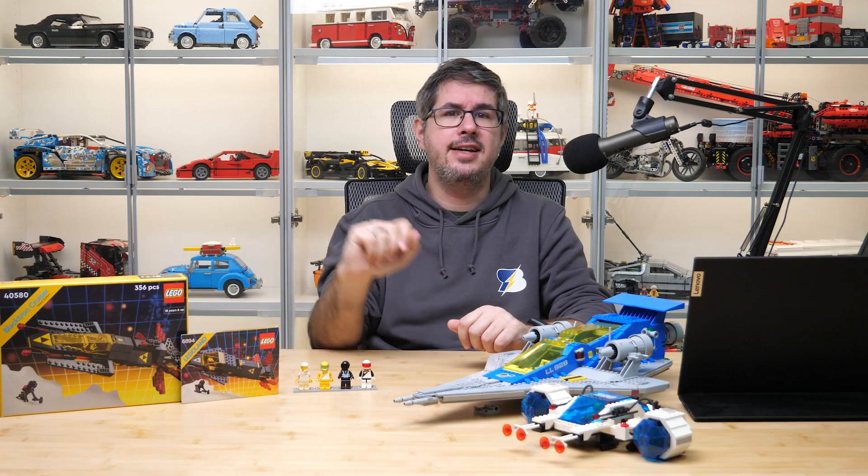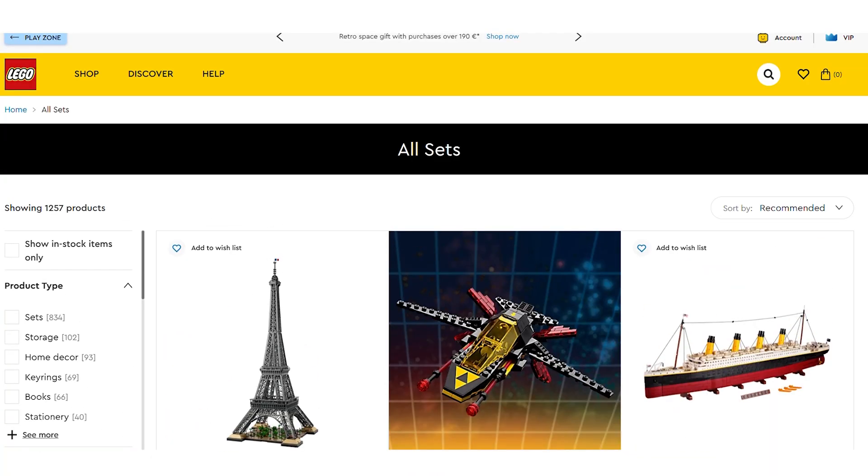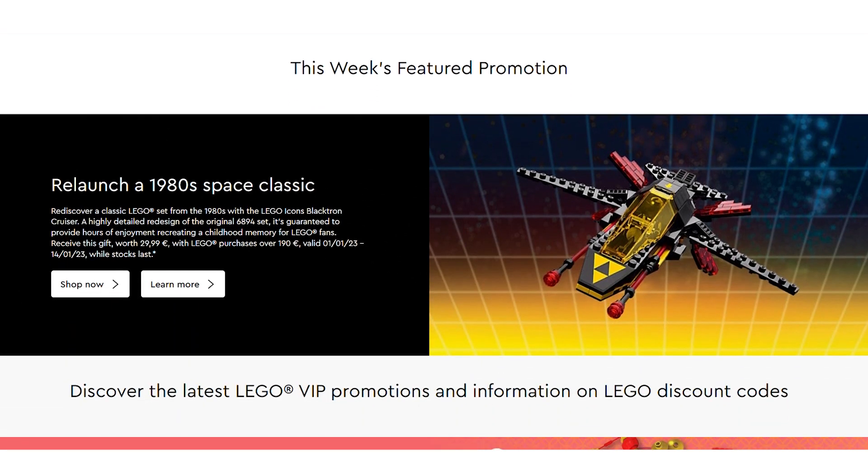Now let's talk about this set today, the 40580 Blacktron Cruiser. This is a gift with purchase set, which means you cannot buy it simply on LEGO.com or in LEGO shops — you need to spend a certain amount of money there, which is 190 Euros or dollars in this case, and then you get this as a freebie.